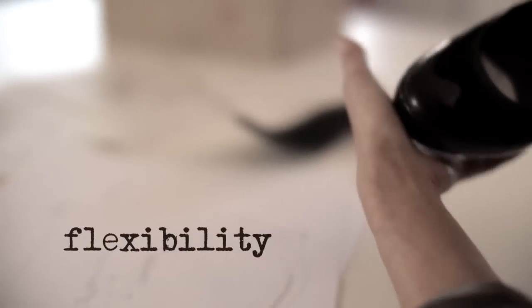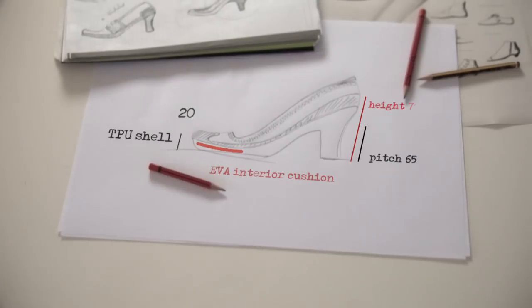The construction is a semi-strobel, meaning just in the fore part, which gives an amazing flexibility to the shoe. The pitch is 65, which is not very high, but the height is 70 — and when you see it from the back, it looks more like 85 or 90. We are all very proud of this line.